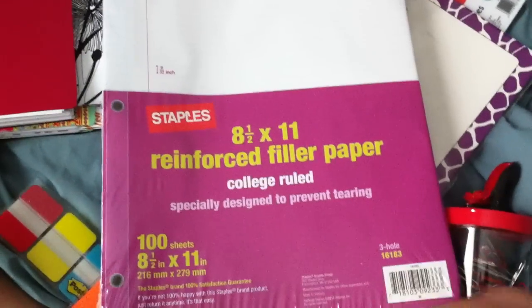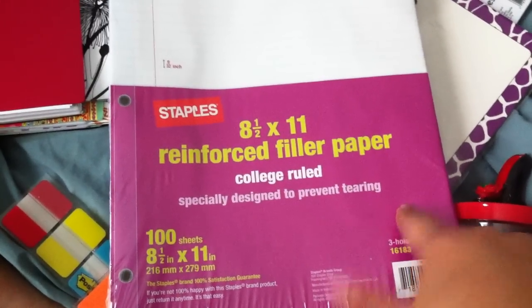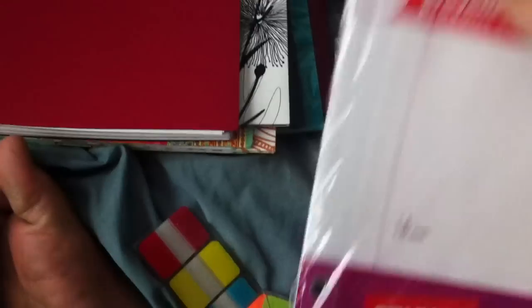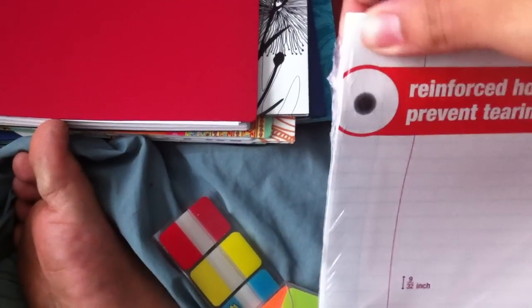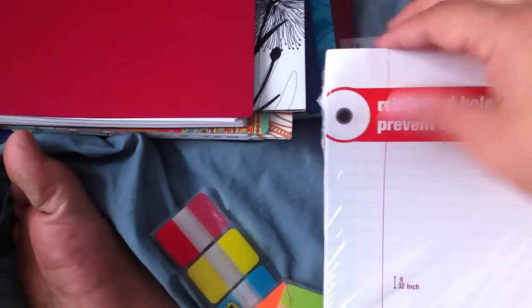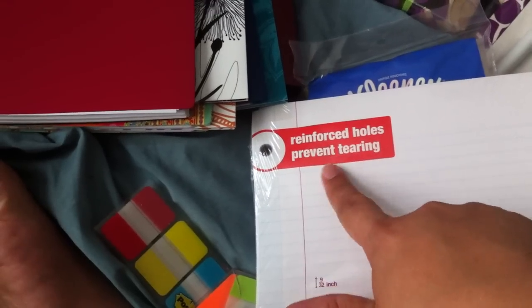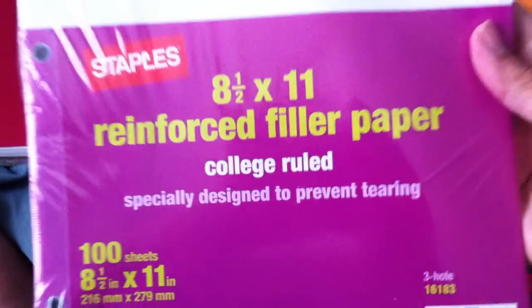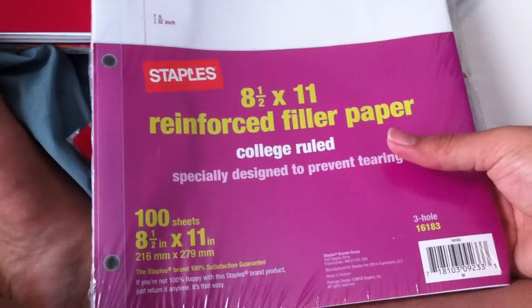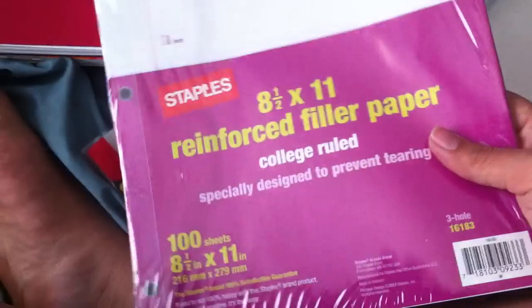I suggest this for anyone — this is refill paper for your binder. It has, like, a harder plastic-y tape behind it that makes the holes not tear so easily. It says right there: 'reinforced holes prevent tearing.' I think this was like $3 or $4. It's not a lot of paper, but it's so worth it. From someone who has had this happen for years, I'm so glad they have this — I don't know why I didn't think of buying it before.